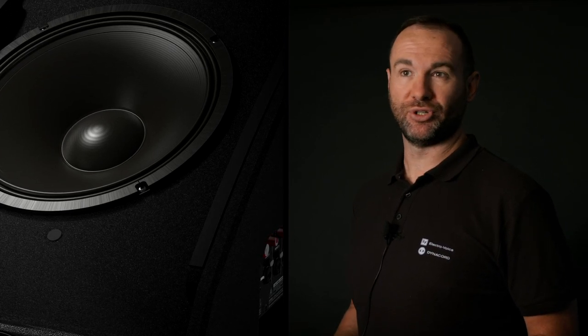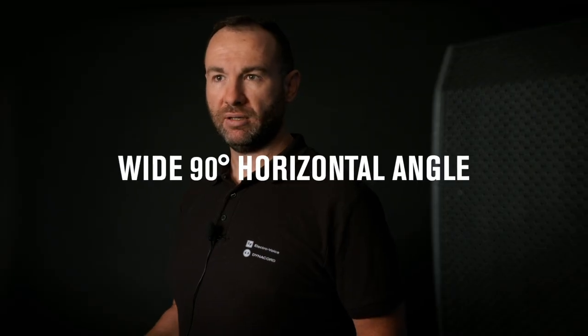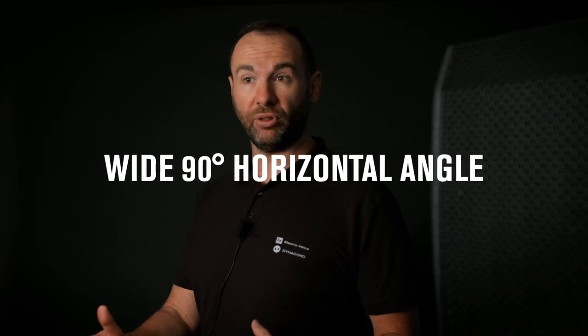The speaker features a coaxial design with a 12-inch low-frequency driver and a 1.75-inch HF transducer. Due to its 90 by 90 degree coverage pattern, this allows the artist to move side to side or back and forth on stage and always be within the coverage pattern.